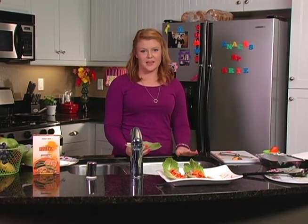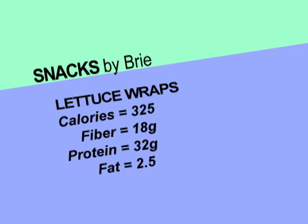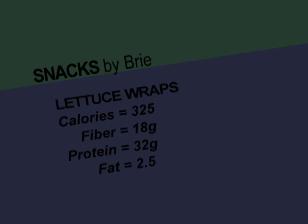It's very good. All right, so I have to go do my homework, but when I come back I'll show you my third and final snack. We'll see you next week. Bye!